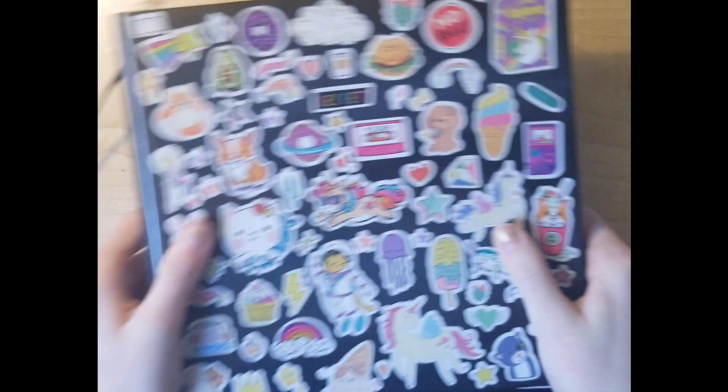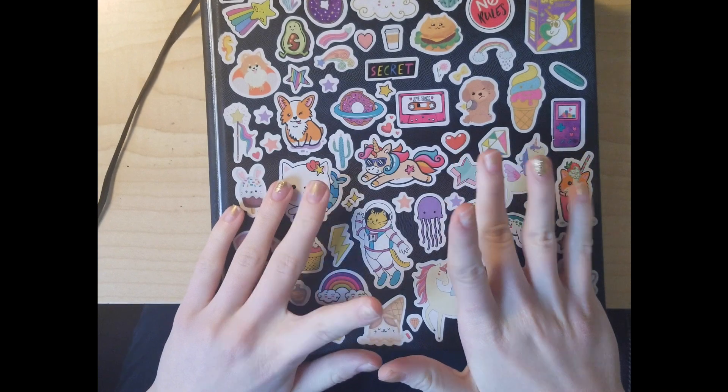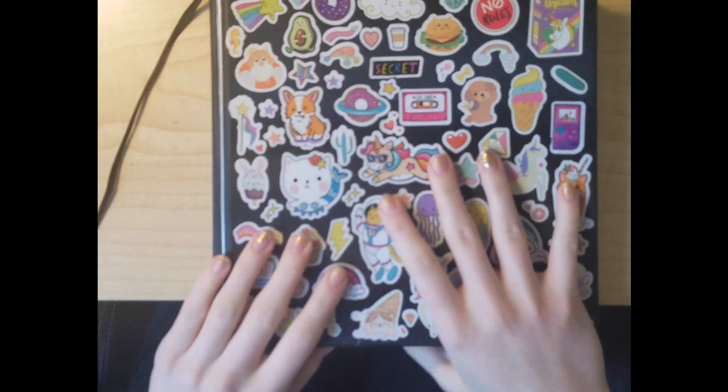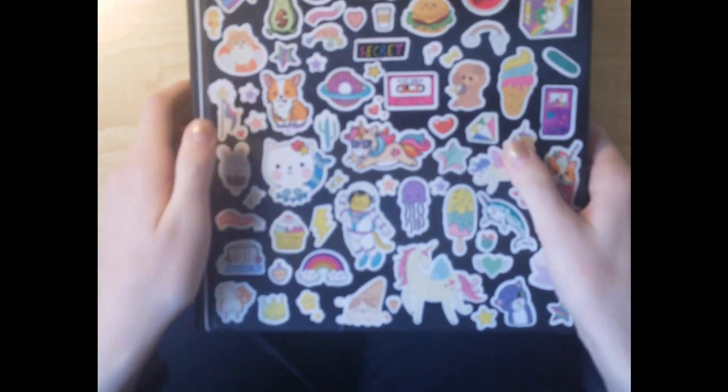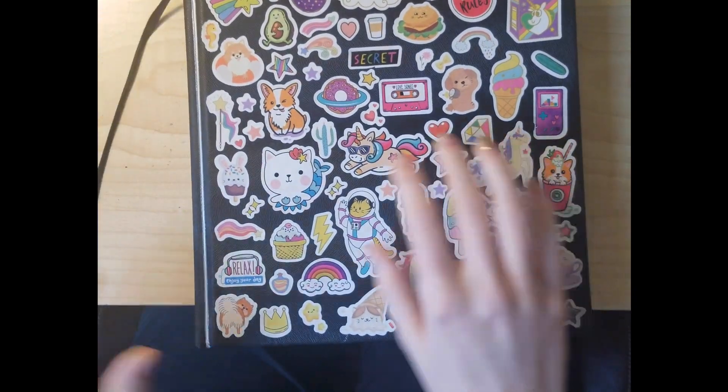Hey guys, I've got some really big news. Recently I just finished my sketchbook. It is the sketchbook I got for my birthday and it is very thick. I've been using it for a long while so I'm excited to show you guys what it looks like.